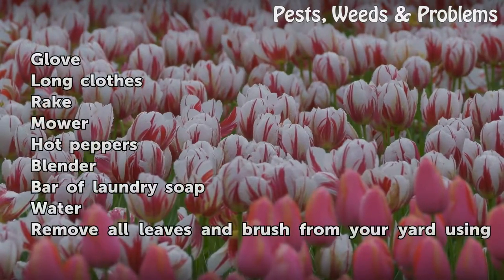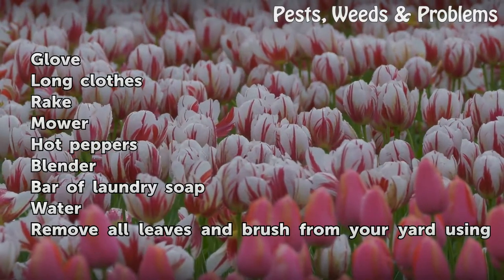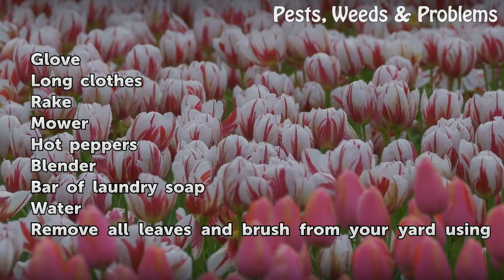Things you will need: gloves, lawn clothes, a rake, a mower, hot peppers, a blender, a bar of laundry soap, and water.